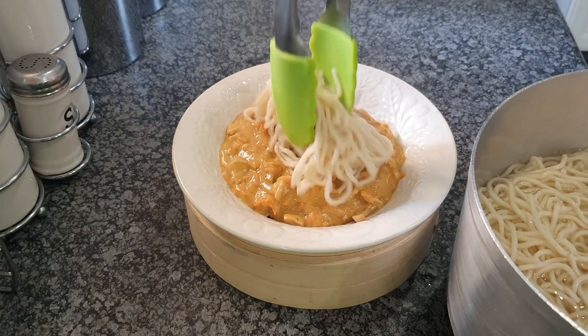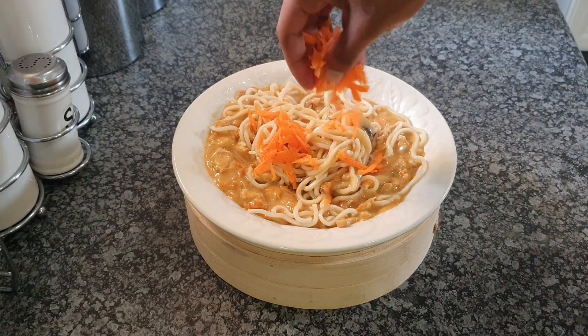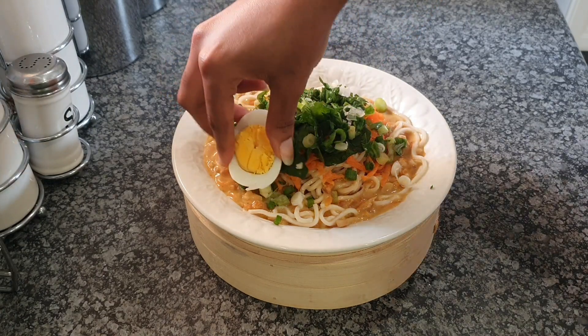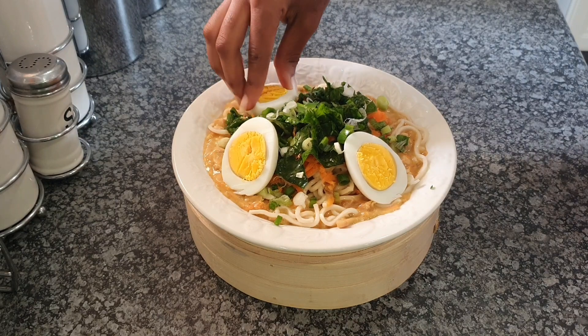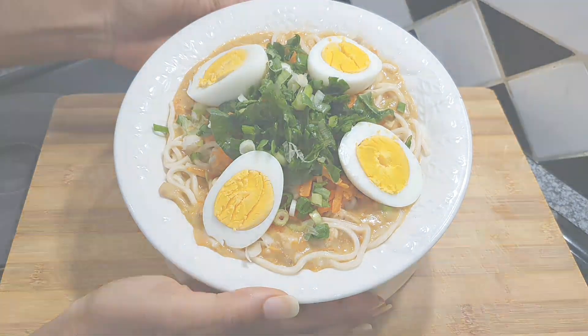Here we are dishing out: put your noodles right in the center, then mix everything up so that it has a nice consistency and taste. Add some carrot, some spinach, then some spring onion, then your egg. I didn't show the boiling part because I figured most people know how to boil an egg, but if you're not sure, just let me know and I'll tell you how to do it.